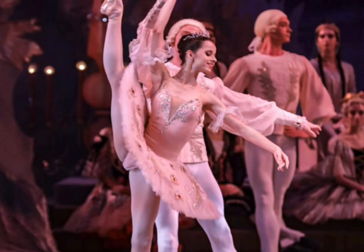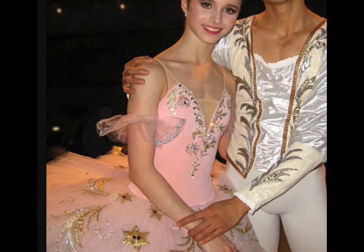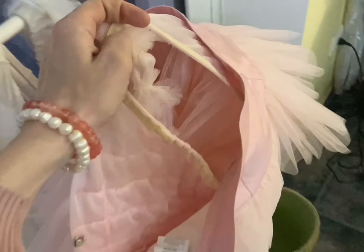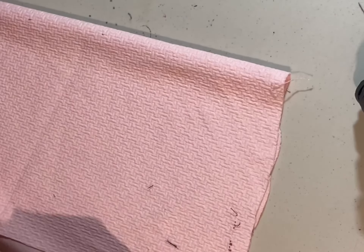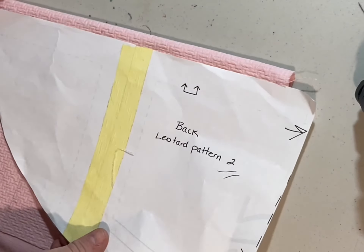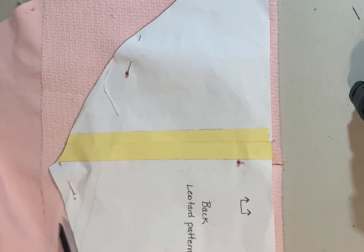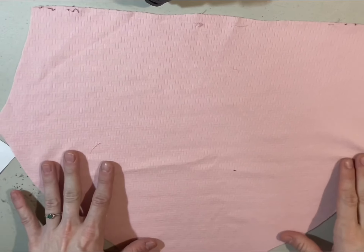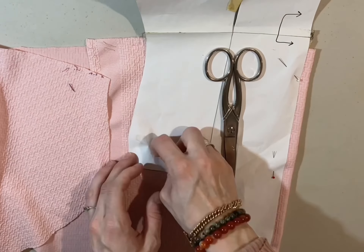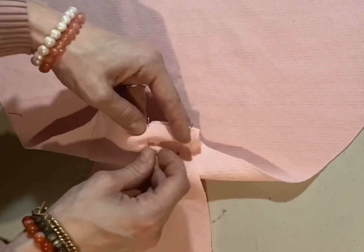I went to Maria Khoreva's Instagram to get footage of how I could recreate it, and this is me attempting to do so. The first thing I had to figure out was what pink material I had to match my pink tutu. Luckily I did have this stretchy stuff — it had this weird leotard pattern print. That was okay, it would work. I cut a leotard pattern I had in half so it was just the bottom half, because I wanted to make the top half like a corset-type bodice. I cut the bottom half of the leotard pattern and sewed it as if it was a leotard.